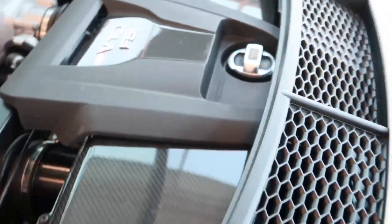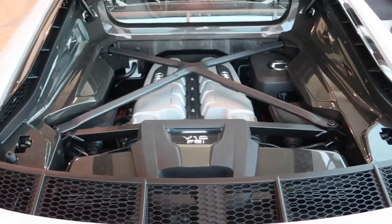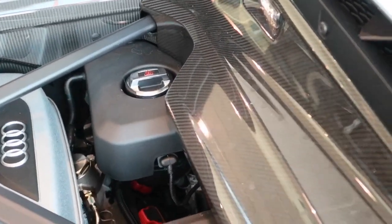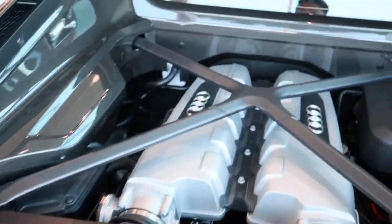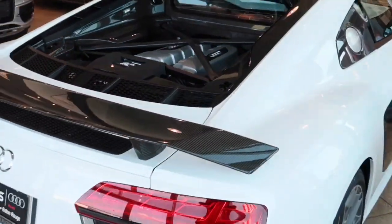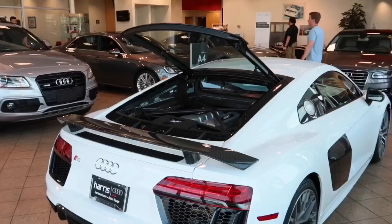As for fuel economy, the R8 gets 15 mpg in the city, 22 mpg on the highway, and 17 mpg combined — which is not bad at all for a super sports car. As you can see here, the surrounding engine covers are all carbon fiber. Looks really attractive. The new R8 also features the auto start and stop efficiency system to improve gas mileage.